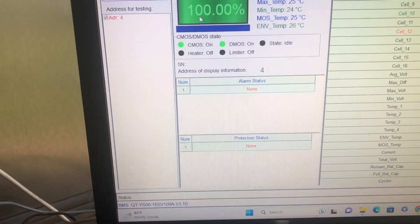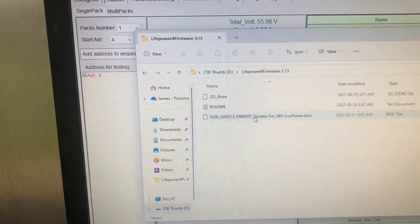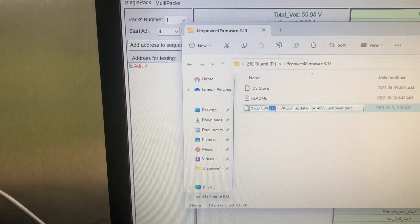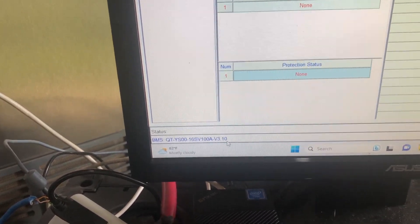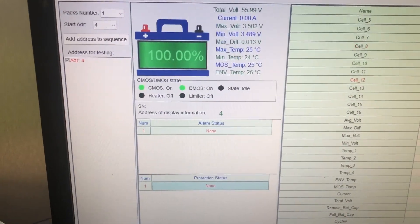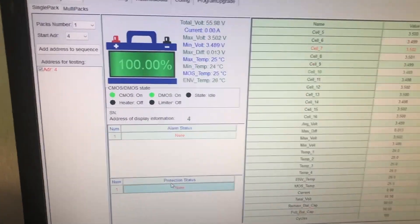I tried a firmware update, wondering if that might take care of it. I went to EG4 Electronics and downloaded the most recent firmware. The title says 313, but I'm not sure if it's actually 310 or 313. Either way, that didn't fix the problem. I updated all my modules — I had swapped out one BMS a while back and it had newer firmware, so I wanted them all on the same version. But that did not fix the problem.